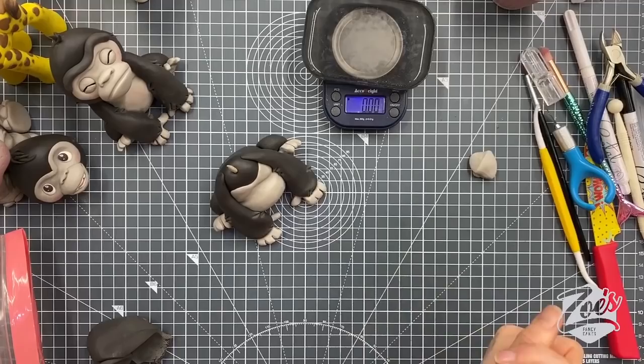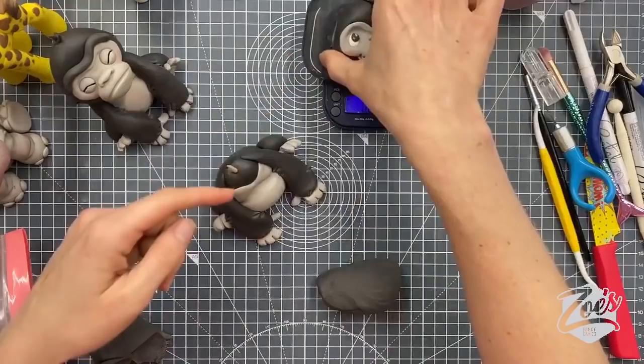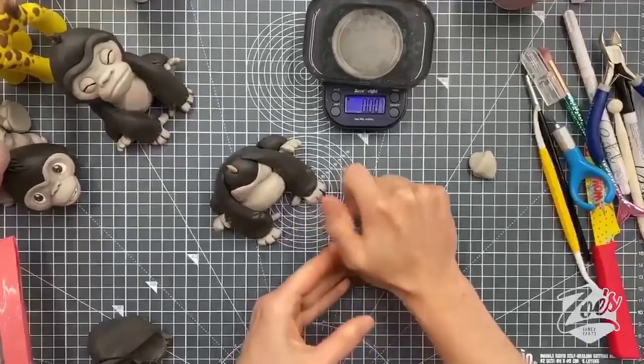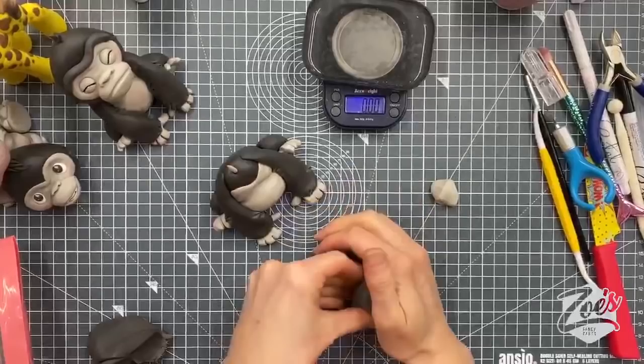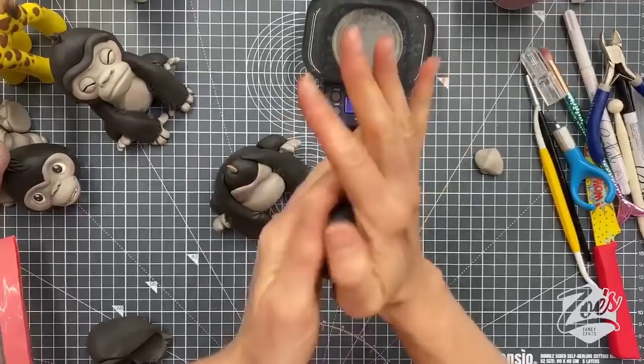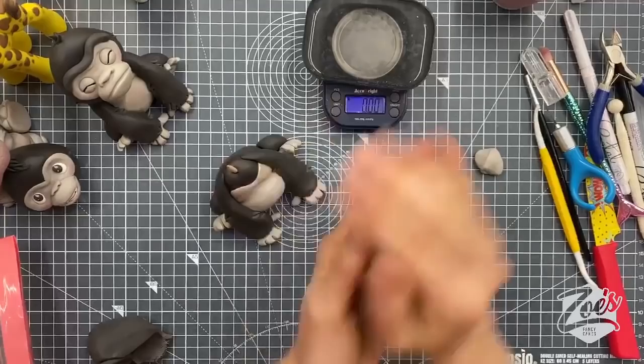I'm just going to roll the creases and cracks out. With bigger pieces it's much harder because I feel like I can't put as much pressure on to push those creases together. With this one I've tried to get a little bit of a point at the top of the head — it wants to be wider at the bottom than at the top, like a teardrop. You can slot it on the stick to see what it actually looks like. I could have gone for an even bigger head.